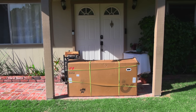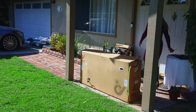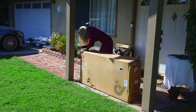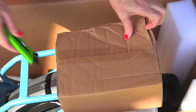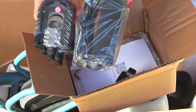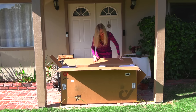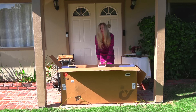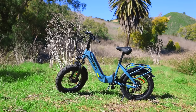My DYU FF500 arrived right to my door in its box, packaged really well so it wouldn't get damaged during shipping. Let me show you what it looks like inside the box. It came with a toolbox — these are all the things you need to put it together. And in no time at all, you can have your DYU bike at the beach with a sea breeze and crashing waves, or at a park.